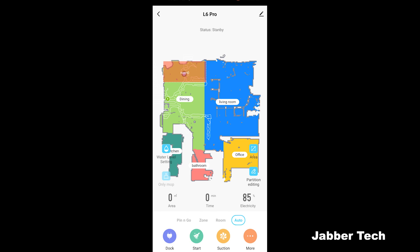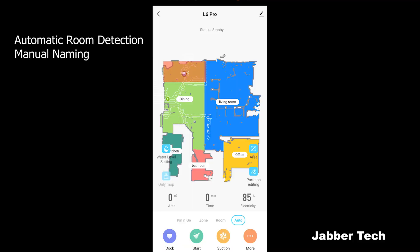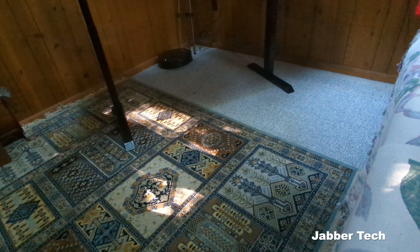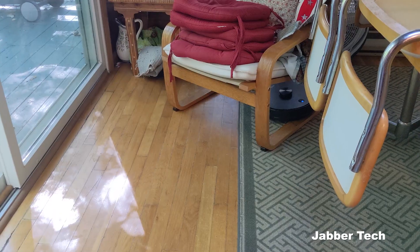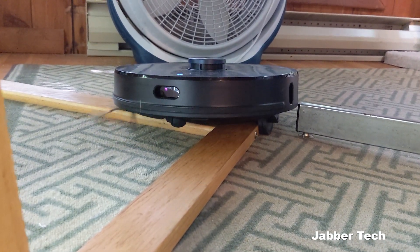What I like about the L6 Pro is you can save different maps — for a bi-level, tri-level, or even larger home you can set up different maps for different zones. You do have to carry the robot down the stairs since it has anti-fall detection and won't go down on its own. I've set up my top floor with the living room, office, bathroom, kitchen, and dining room, plus a no-fly zone because it always got caught on a specific chair. The robot does a nice job traversing different carpets and furniture legs, but if legs are just a bit too thick it can get stuck — that's why I created that no-fly zone.